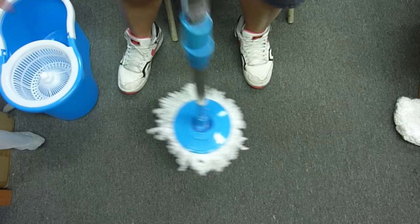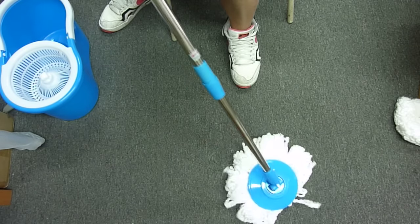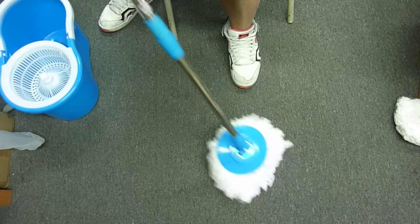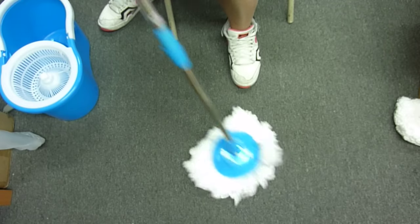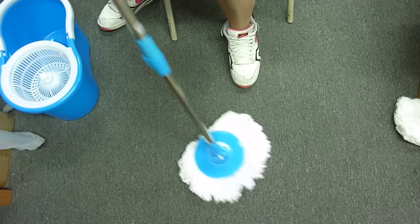And to wipe the floor, we're gonna just go like this until it's all done. I don't really do this myself because I have them made at my house, but supposedly this is how you clean floors. Alright, that's it. If you want to buy this, we have a link in our description below. Thank you.